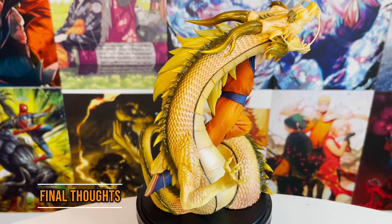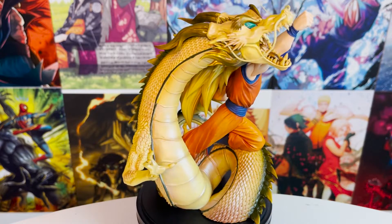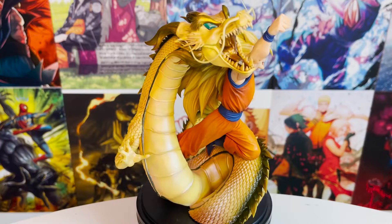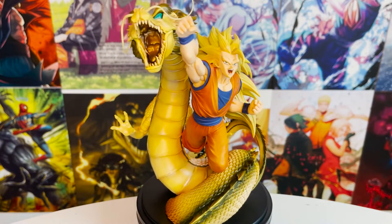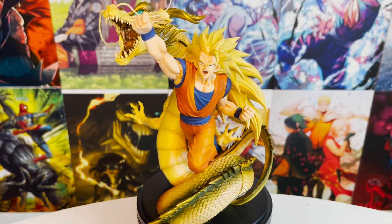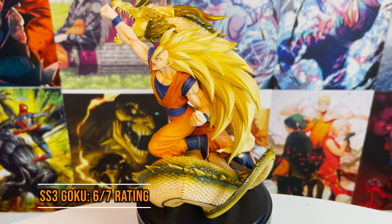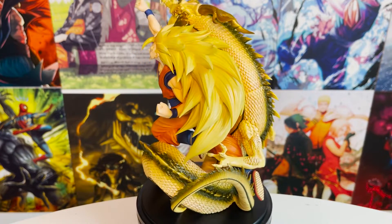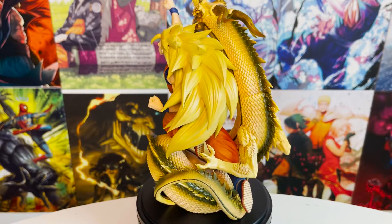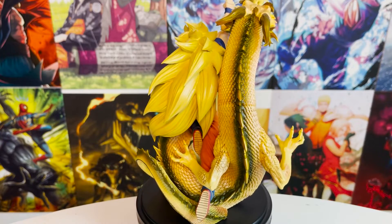Overall, this is a great figure to represent the iconic Dragon Fist attack. I'm a sucker for Super Saiyan 3 and this figure definitely pulls me in. It does lack a little bit of detail in some areas and could have been bigger to go that extra step, but I still love it. I'm giving this one 6 out of 7 Dragon Balls. Let me know your thoughts in the comments below, leave a like, and subscribe for more content like this. Check my description for where I bought this figure. I also have a Patreon where with just $1 a month you can support my channel and its weekly content.